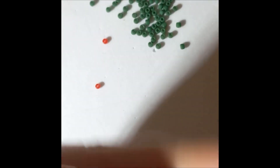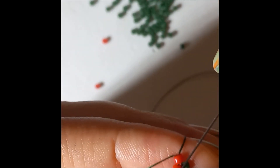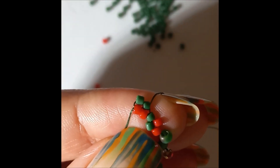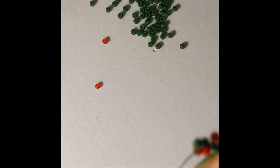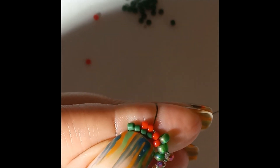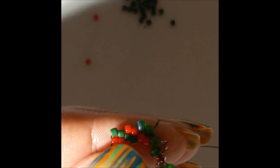When we go down we go in with the bead we're going into, and when we go up we go with the bead we're coming out from. Now we're going into a green, so we go with a green. Next up we're going into red with one red. Now we're going into an aido so we go with one aido.